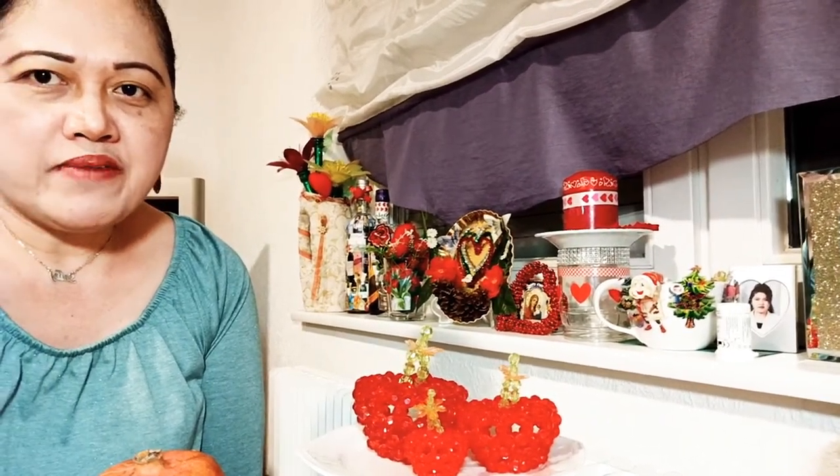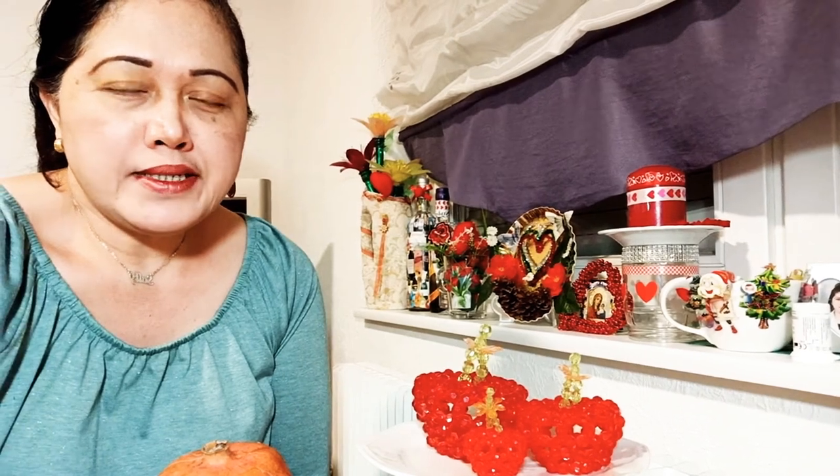Hello everyone, welcome back to SGM Creations and tutorial. First I would like to show you my Valentine's project. If you want to learn how to create this Valentine's project, just watch my video and my live tutorial in my channel playlist. I have a live streaming tutorial on how I created this different Valentine's project. But today's topic is about how to clean the skin.